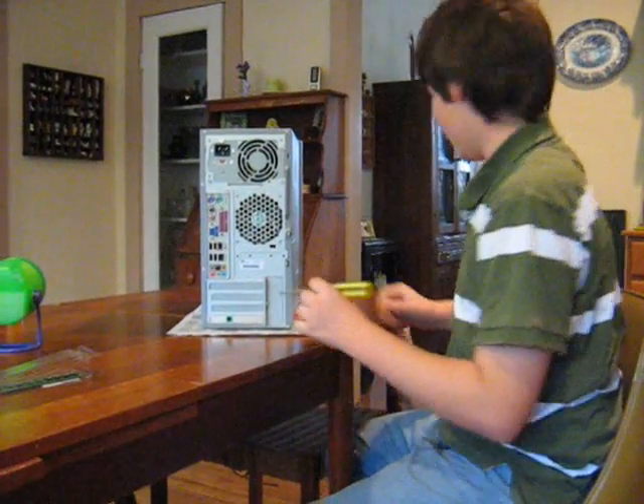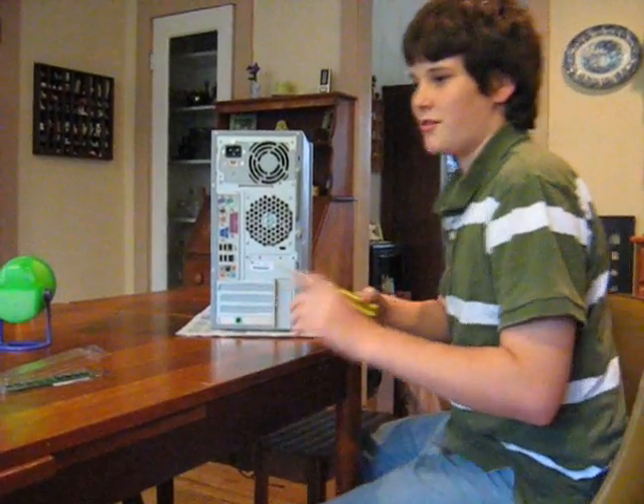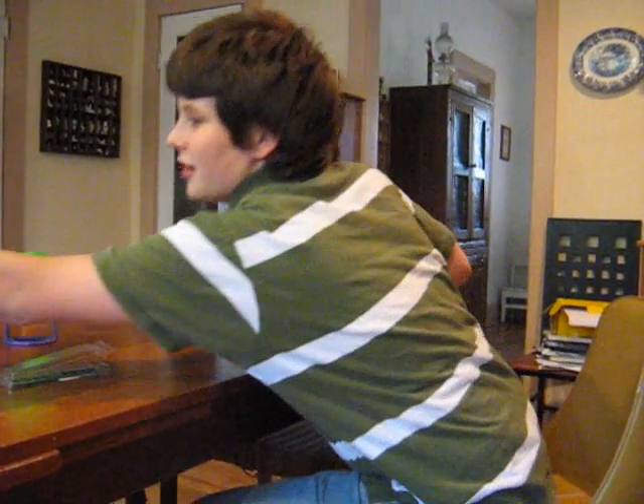For starters, you want to touch some metal to ground your electrical charge. This will do nicely.